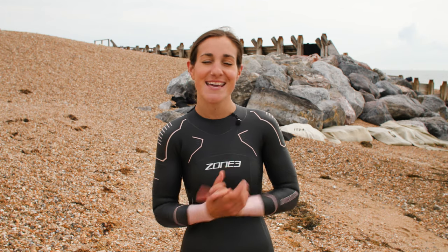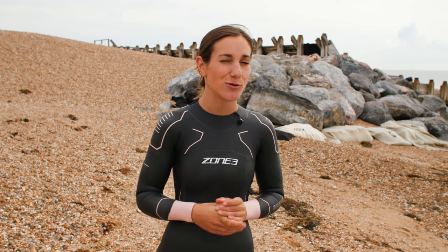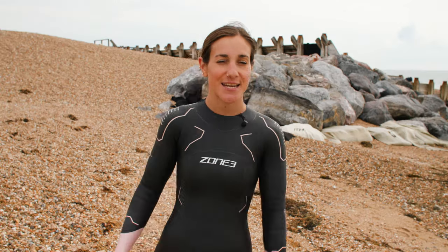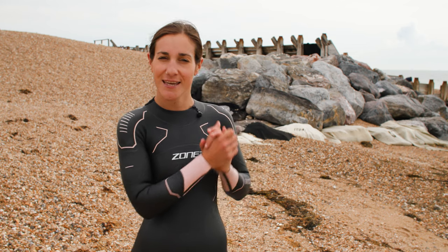Hopefully this video has given you a great idea of which Zone 3 wetsuit is for you and all the key features to look out for as you move through the ranks. Don't forget to drop us a comment and tell us which wetsuit you're currently wearing and which competitions you've got coming up — we would love to hear from you. Give us a little like and subscribe to the channel. Thanks for watching, happy swimming, and go smash your races!